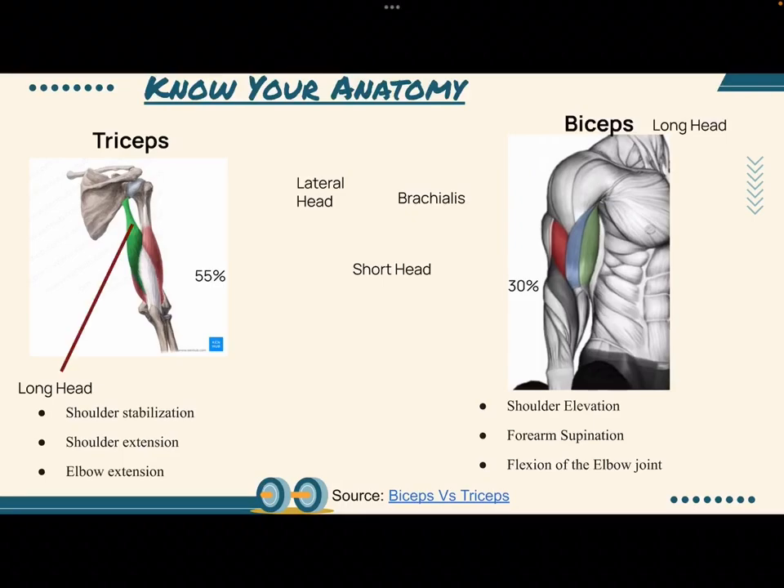Triceps have two important anatomy points. There's the long head, this green area, and there's the lateral head, this outside red area.